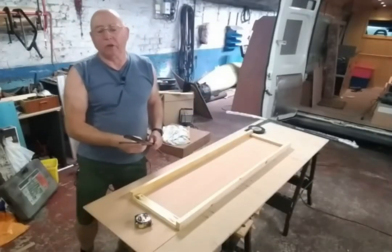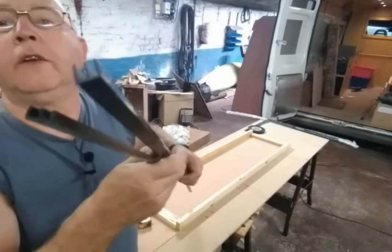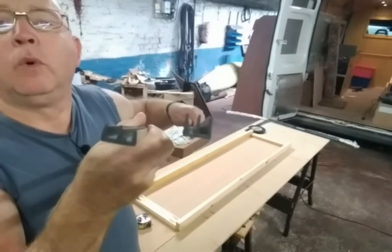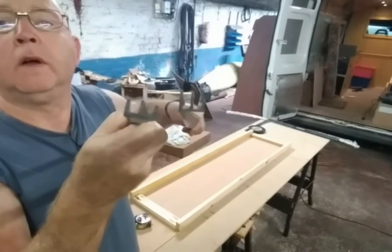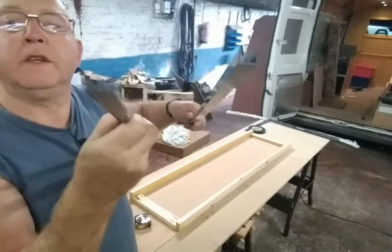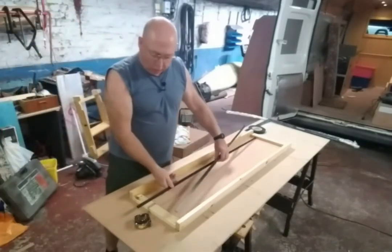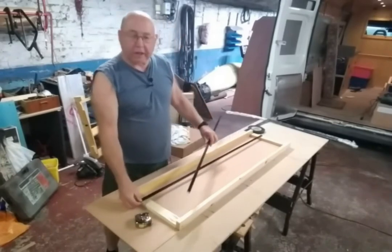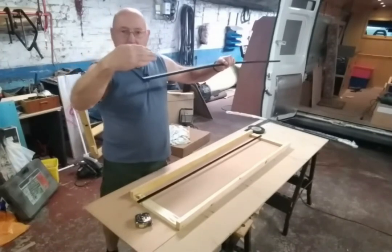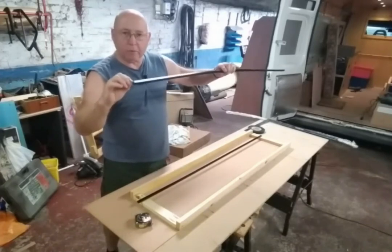The runners for the sliding doors have arrived — the plastic channeling. You can see that one is deeper than the other. The shallower one is the bottom piece and the deeper one is the top piece. You put the small channel on the bottom and the large one on the top so you can push the door up to get it into the top channel, then it comes down and slides.